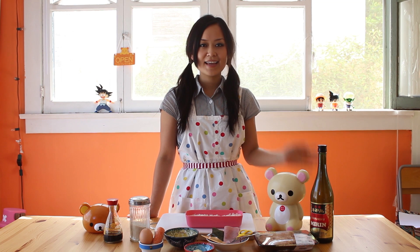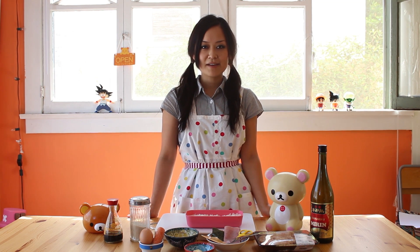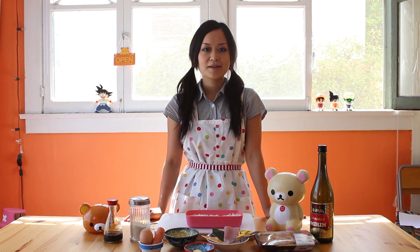Kawaii Lunch Time! Konnichiwa everyone! Welcome to Kawaii Lunch Time! I'm Yuna from Kawaii Kakkoisugoi.com. Have you had Saboto Bento before? Saboto goes perfect with white rice and people love it in Japan. So today I'm going to show you how to make Rilakkuma Saboto Bento. Let's get started!